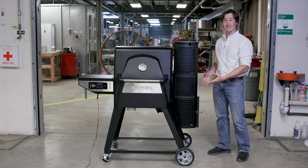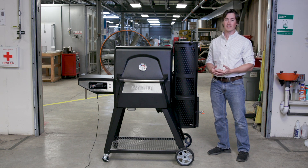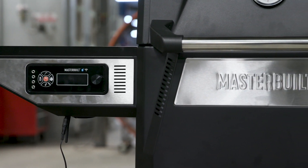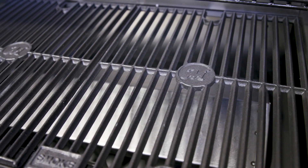The only time this should be replaced is if you get approximately a five inch in diameter hole that's approximately a half inch deep. The digital fan transfers your heat from your burn area through the manifold and into the cooking chamber of the grill.